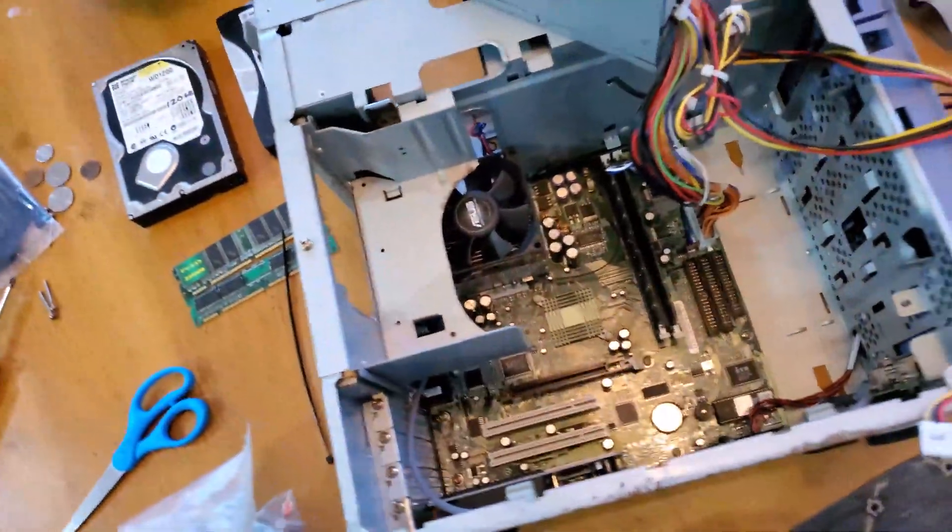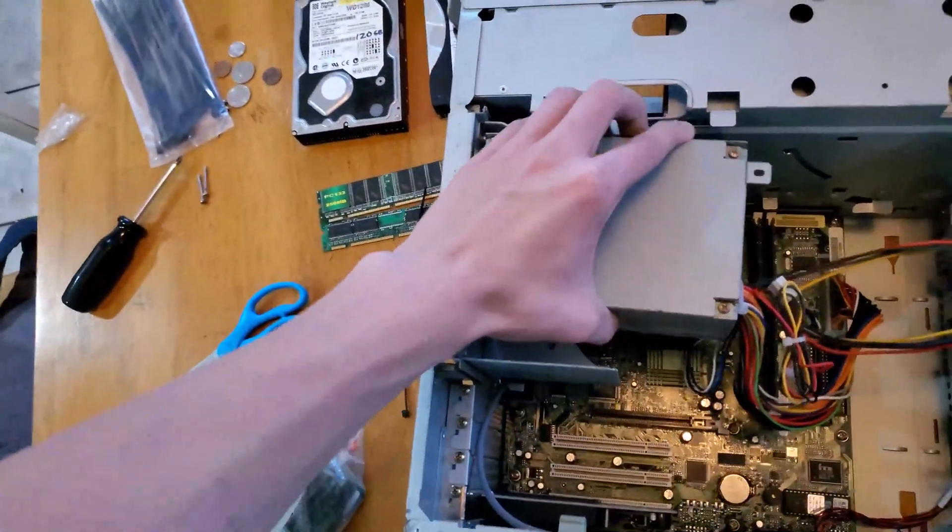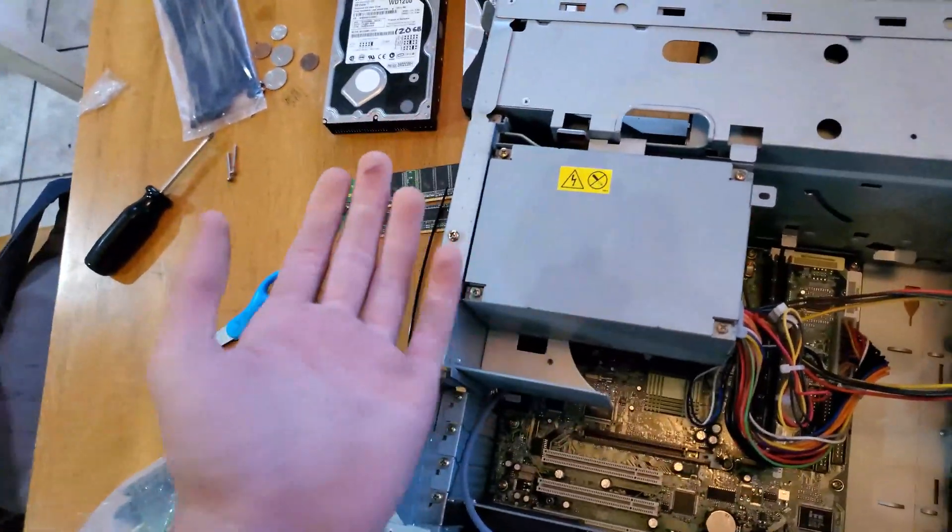Got 512 megabytes of RAM in there. All I have to do now is put the power supply back in and see if this thing boots.